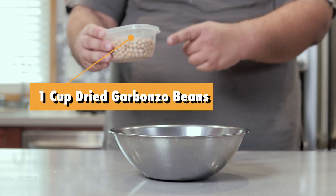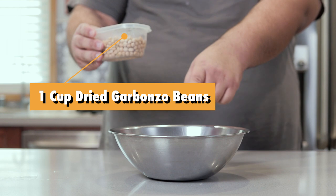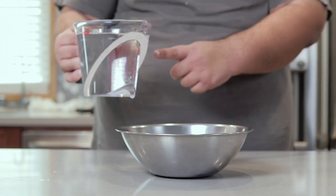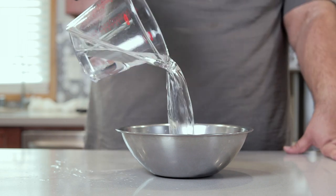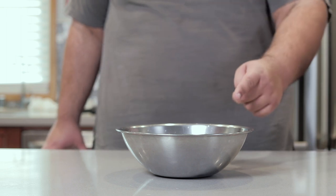Now, to begin, add one cup of dried chickpeas or garbanzo beans to a medium-sized bowl. Then add enough water to cover them by a couple inches, and let them soak for 12 to 24 hours.